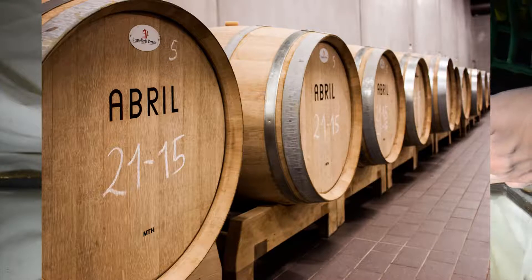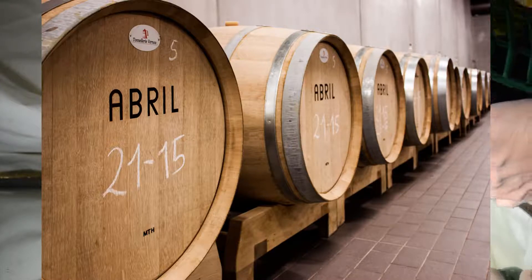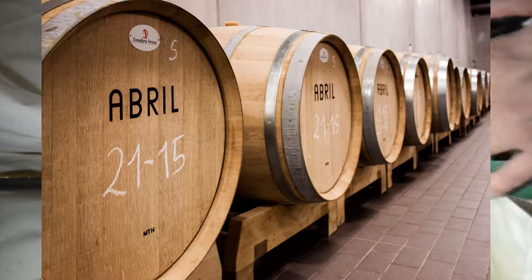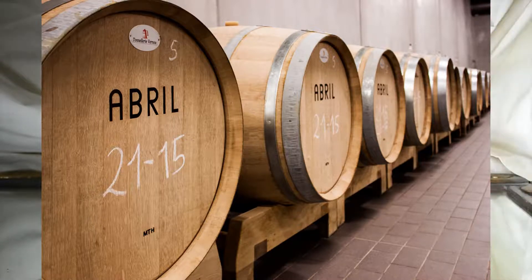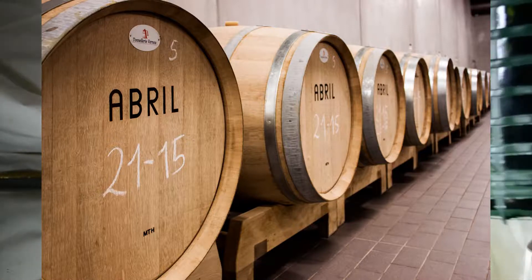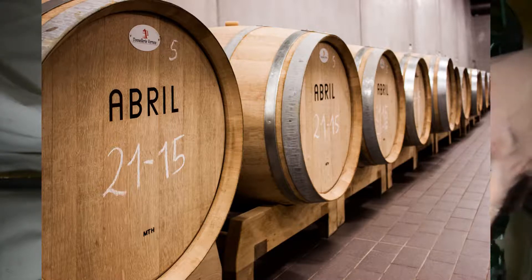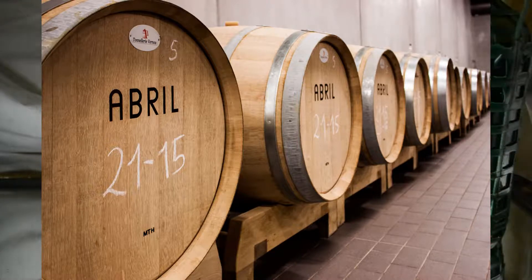Sherry is fortified using a distillation of this wine product. This is mixed with an older, more robust version of Sherry from a previous batch, normally in a 50% to 50% ratio. This produces the mitad y mitad, or half and half, which is then added to the current batch of Sherry, creating the proper proportions of all the flavours.